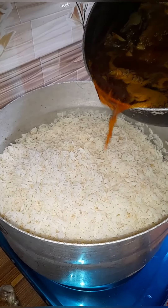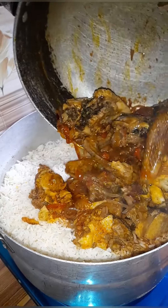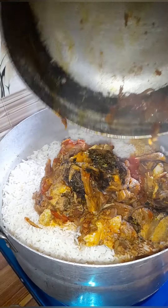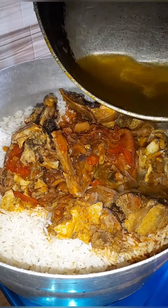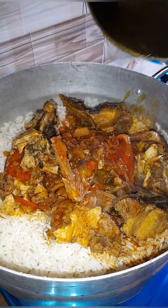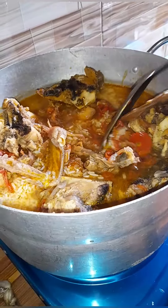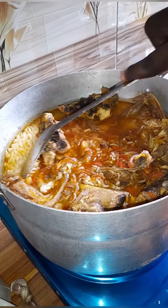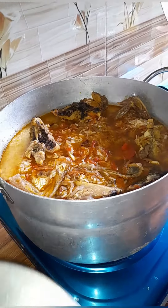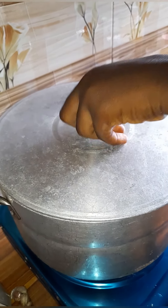I already have my parboiled rice, so I'm going to be turning the stew into the rice. I add a little more water so it can cook the rice — this water is what will cook the rice. Then I cover it and allow it to cook for some minutes, since the rice is already parboiled.